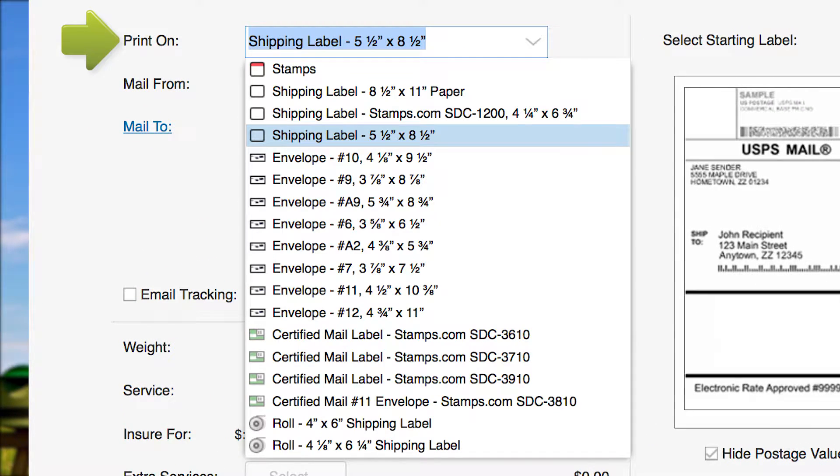Open the Print On drop-down menu. Choose either plain paper or adhesive shipping labels in one of two sizes. If you have a Zebra high-volume roll printer, choose your label size here. For this tutorial, we will be printing postage on a standard 5.5 x 8.5 shipping label.